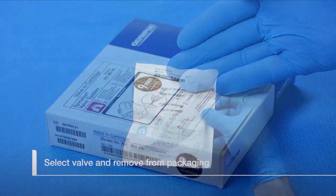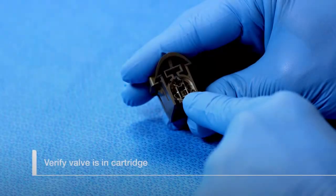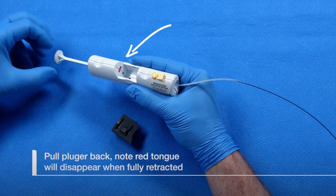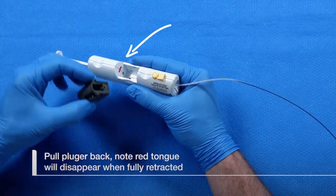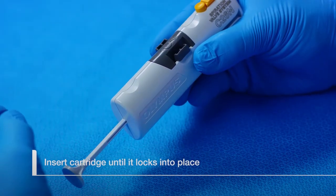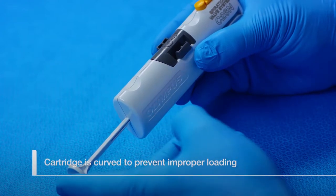Select a cartridge of the determined valve size and remove it from its packaging. Verify the valve is inside the cartridge. Pull the loader plunger all the way back, noting that the red tongue inside the loader will disappear when it is fully retracted. Insert the cartridge into the loader until it locks into place. The cartridge is curved on one side to prevent improper loading.